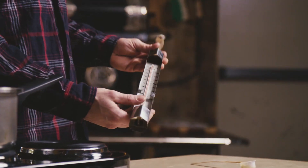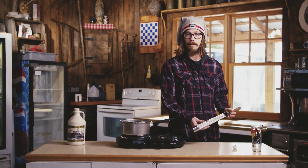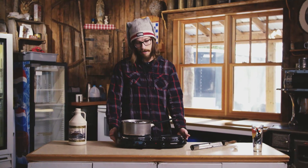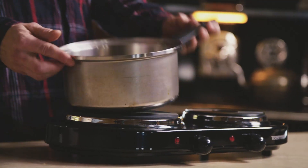This is a candy thermometer. If you don't have one of these at home, don't worry — I have a couple of tricks for you guys. And you will need a hot plate or a stovetop with a pot.